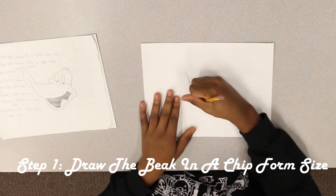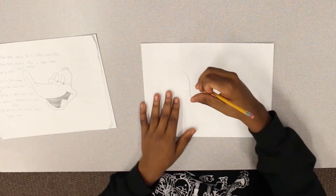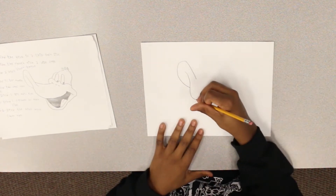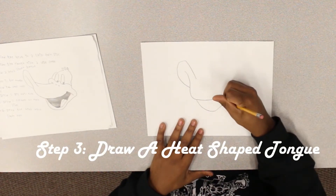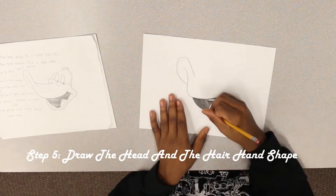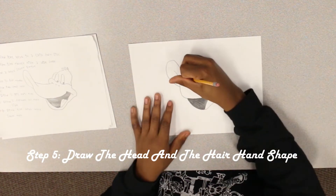Step one: draw the beak in a chip form size. Step two: draw the mouth with a wide smile. Step three: draw a heart-shaped tongue. Step four: color in the mouth. Step five: draw the head and the hair hand shape.